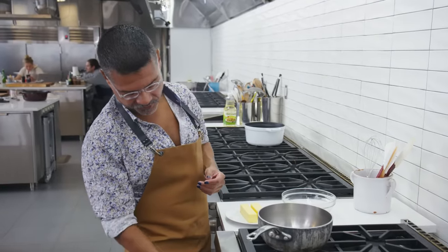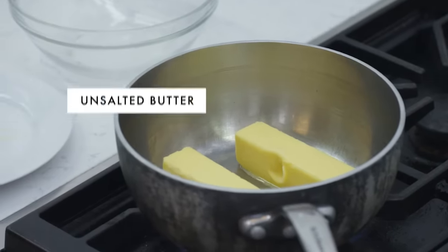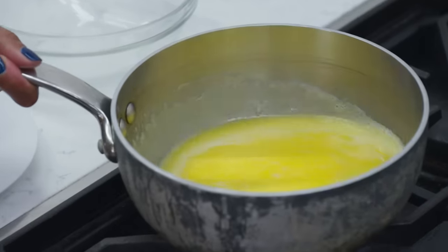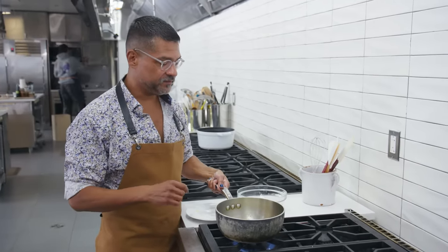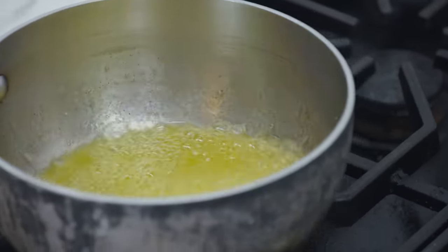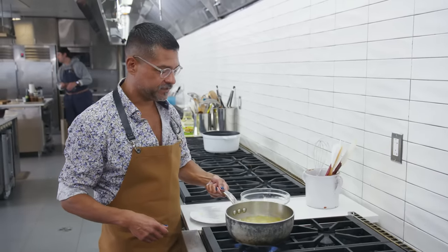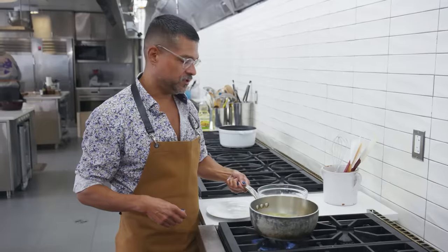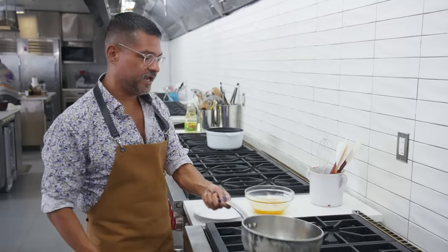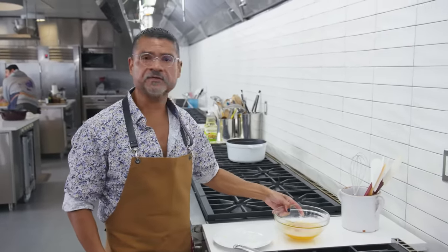I'm going to turn on the pan and drop two sticks of unsalted butter in there. You just want to basically swirl — that'll help the butter melt more quickly. The thing about brown butter is it happens really quickly. You can see the outside edges of the pan, the butter is already starting to brown and stick to the sides. As soon as you see it get slightly golden, transfer it to a heatproof bowl, and it's going to continue to brown even as it sits. It smells so good.